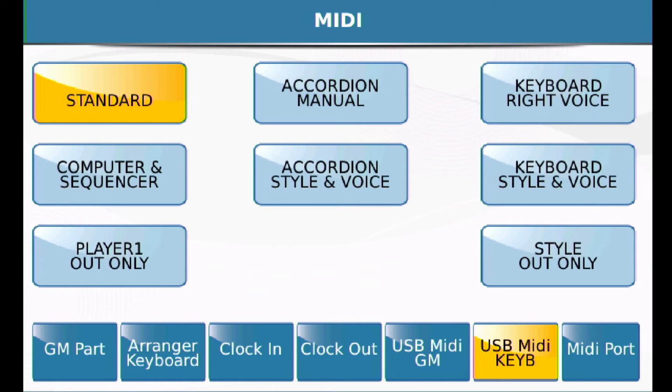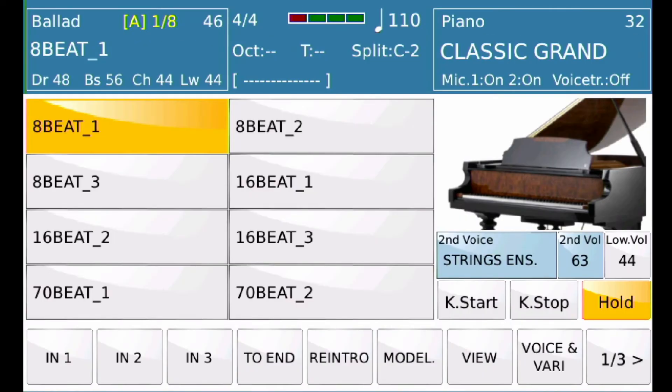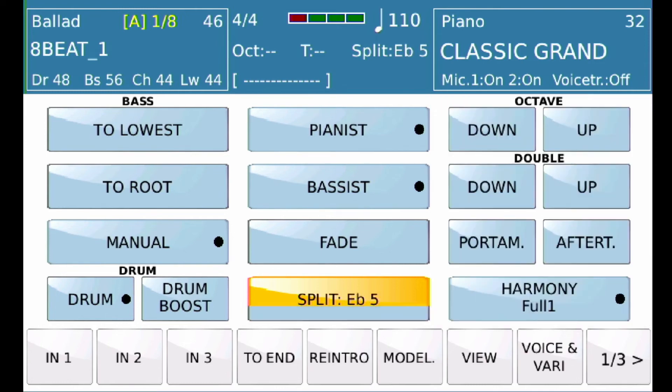If you do that, then what should happen is — assuming that your DAW is transmitting a MIDI sequence on channel 1 — you are then able to go ahead and set your split point to whatever you want. You can see I can change that. For this to be applicable, you would have to transmit the whole MIDI sequence in on the global channel.